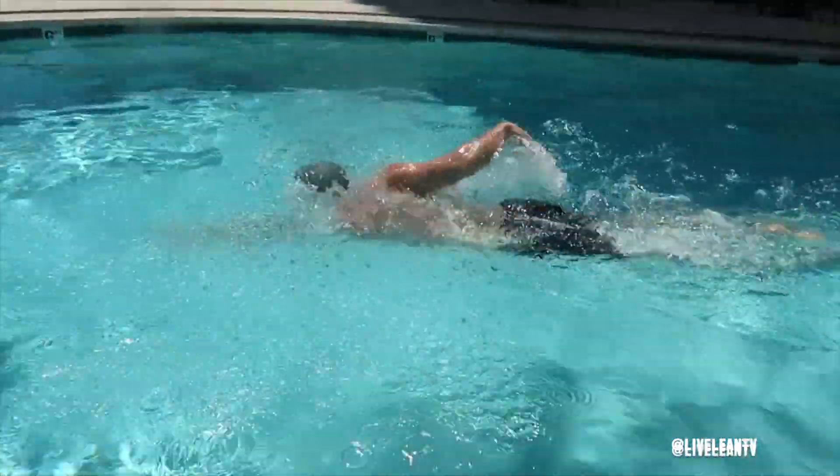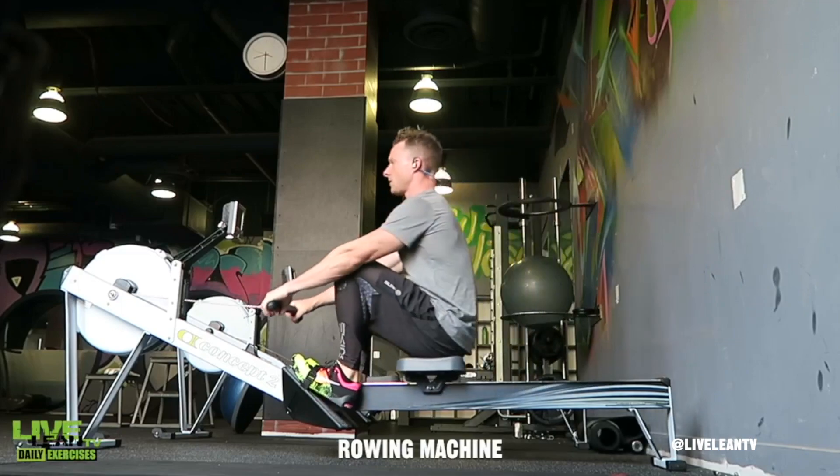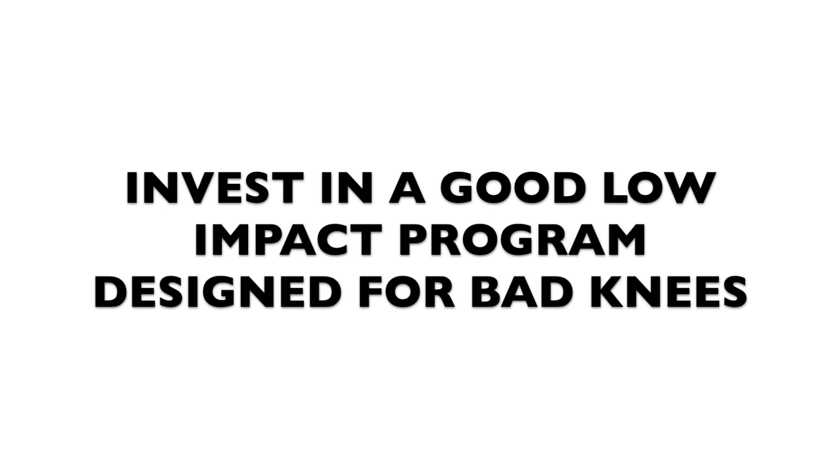But I also want you guys to still be lifting weights — maybe stick with machines. Maybe see a certified personal trainer in your gym and ask them for a good program for low impact because of your bad knees.